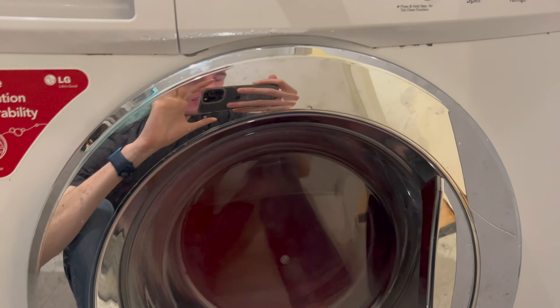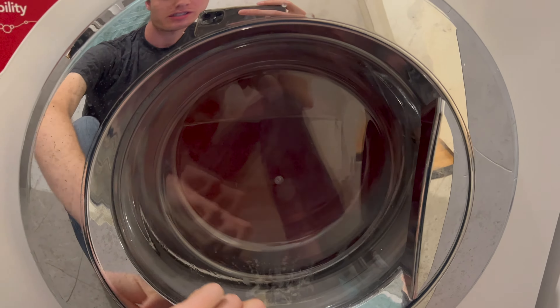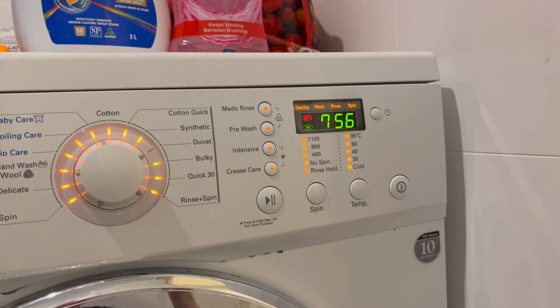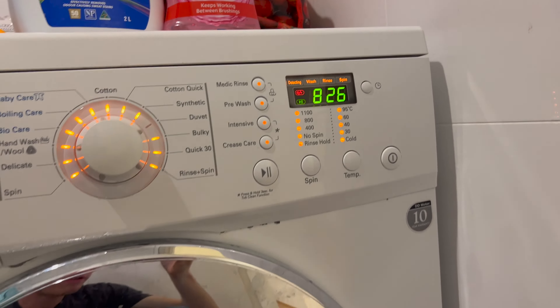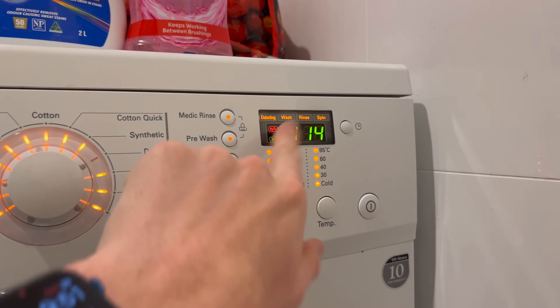One more round — this time it was quite balanced, very good. Straight to high RPMs, look at that. So if you ever really want to dry your clothes quickly and don't want to wait ages for the spin cycle, sometimes it can be handy to use this testing mode. Let's go straight to 1,100 RPM.